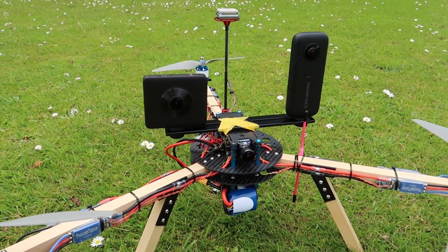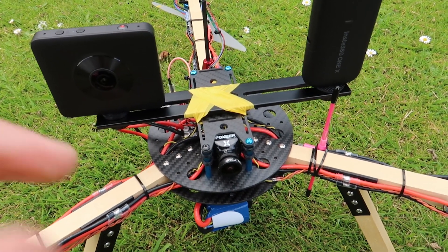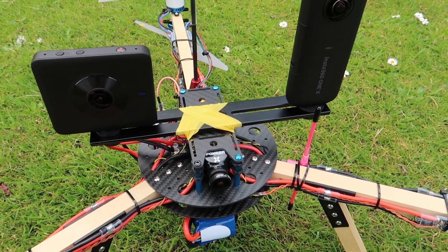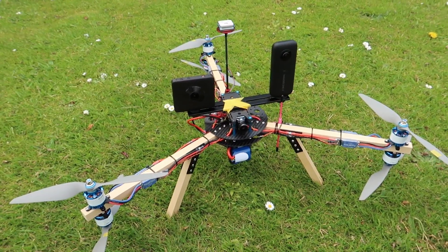So I've put them both onto the top of the Y6 — incidentally the tape is just there for peace of mind, there is actually a quarter-inch UNC bolt in the middle as usual — and we're going to see how it goes.